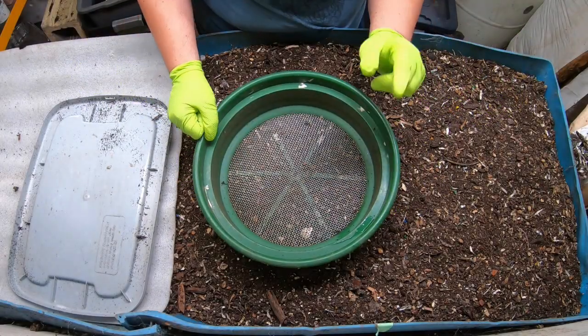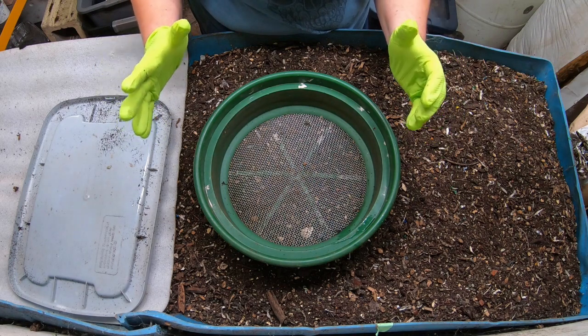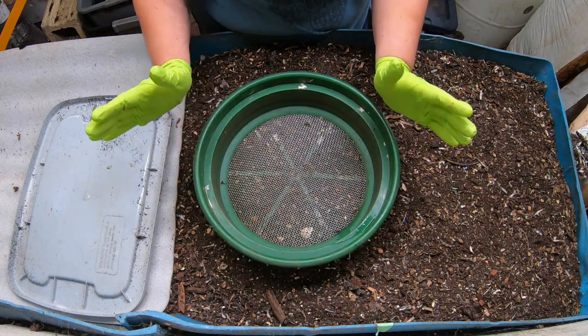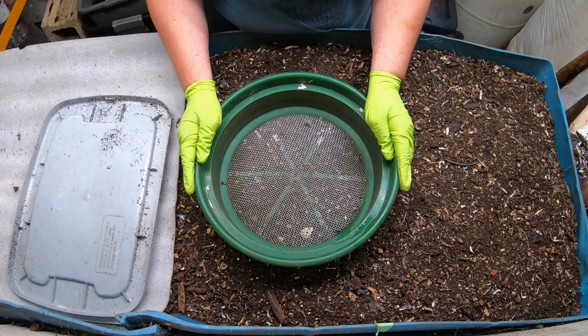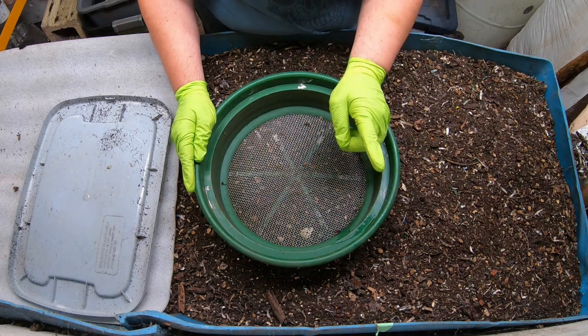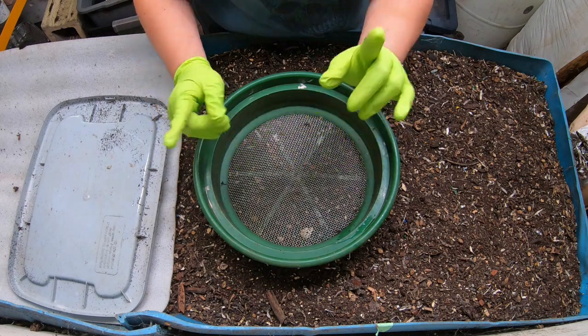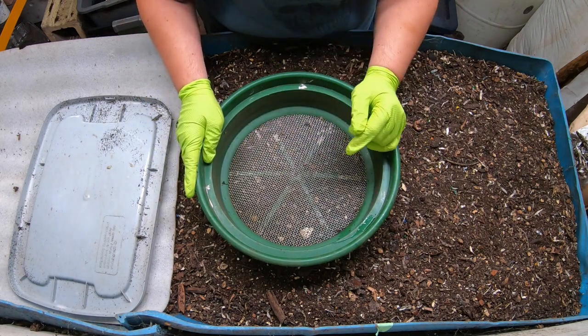Hey guys, it's Anne. Welcome to my home worm farming channel. If you're looking for an active, friendly worm community, you are in the right place. Today we're going to take a look in on everybody's favorite, Blue - my 55-gallon worm bin that was made from taking one whole 55-gallon barrel, chopping it in half, and sticking the ends together again. I do have a video for that - it's the first one on the playlist for the 55-gallon barrel.